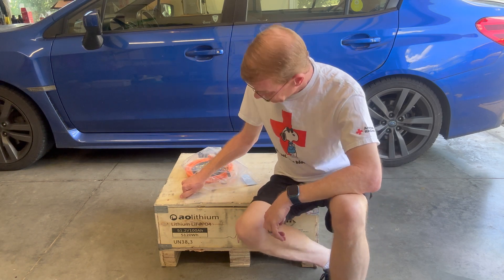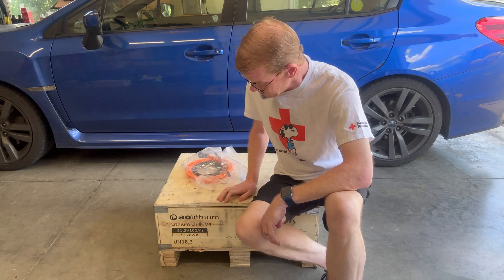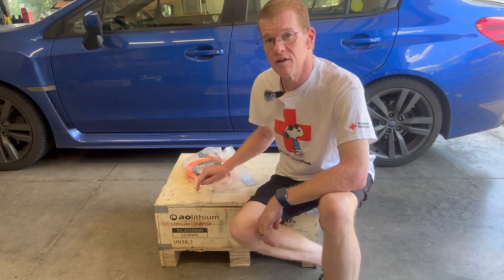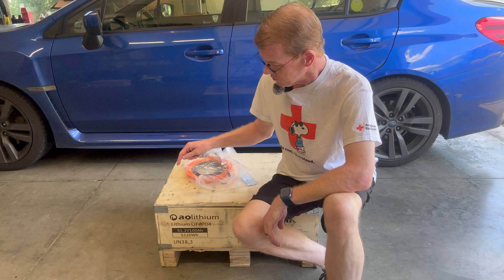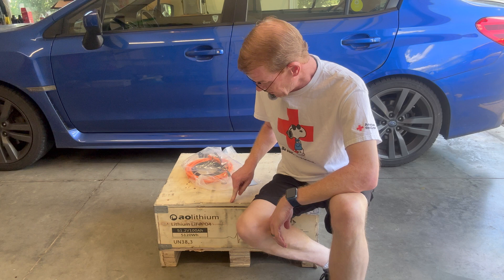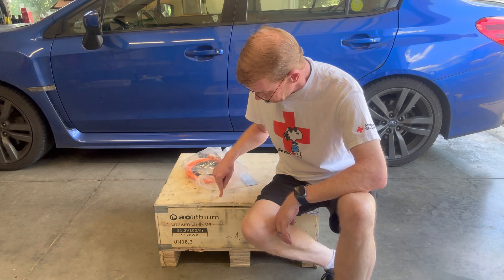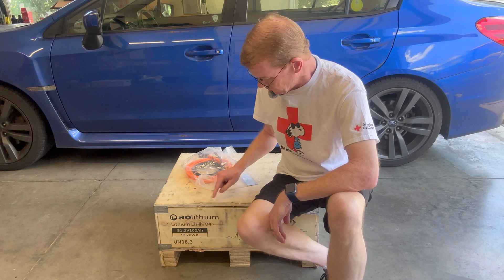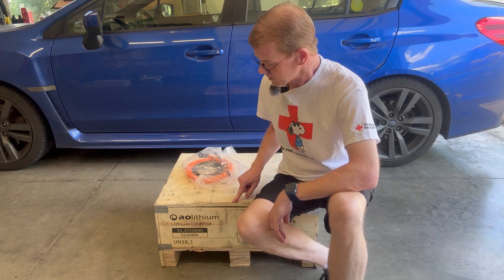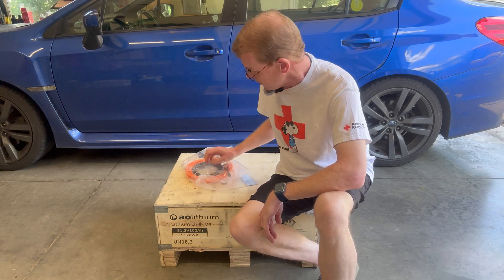So let's first start with the crate here. This is a solid plywood crate with its own skid built in. The first one of these that I received, the lid was broken off in shipping and it was all wrapped up by FedEx with plastic wrap. This one has drywall screws holding the lid down as well as staples — the drywall screws are new. I don't know if that is an AO Lithium thing or FedEx did that because they have experience with these lids — we will find out.